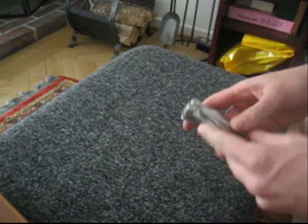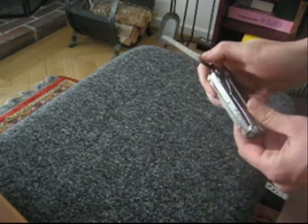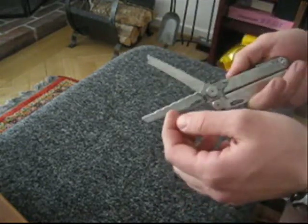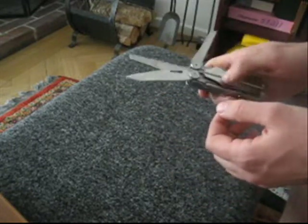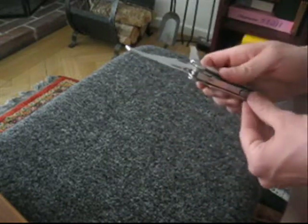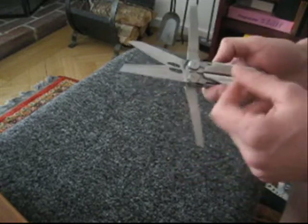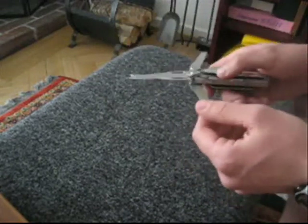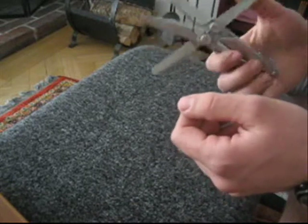Let's see the features on the outside: it has a serrated knife, a saw, a straight edge knife, a diamond sharpener — or diamond file — and a nail file. That's the outside.